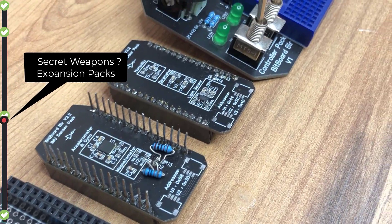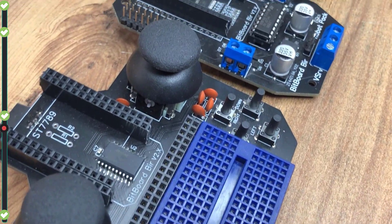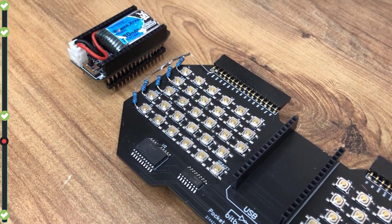Bitboard's other secret weapon is the expansion pack, which will come separately. They are easy to use and do not require electronic wiring, a breadboard, or prototyping a PCB. There are 8 different packs functioning right now. Let's look at the packs.